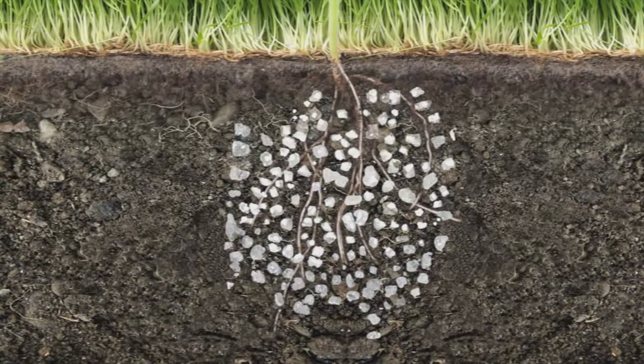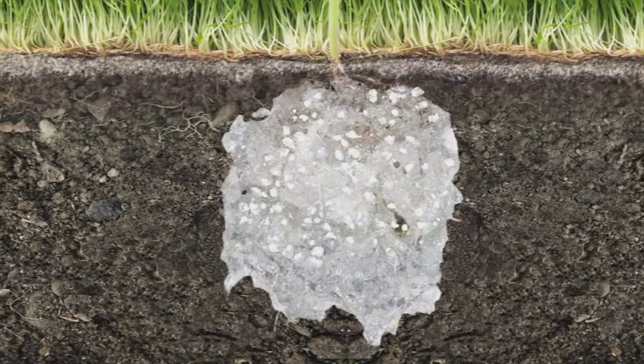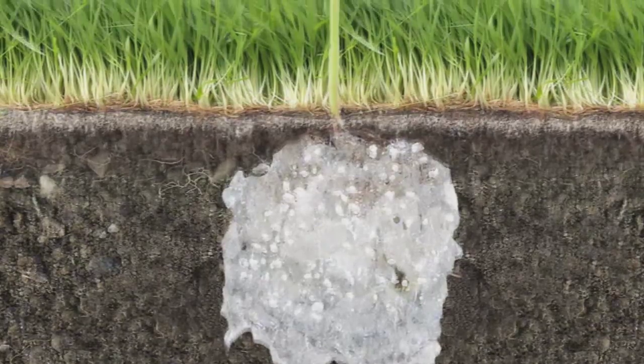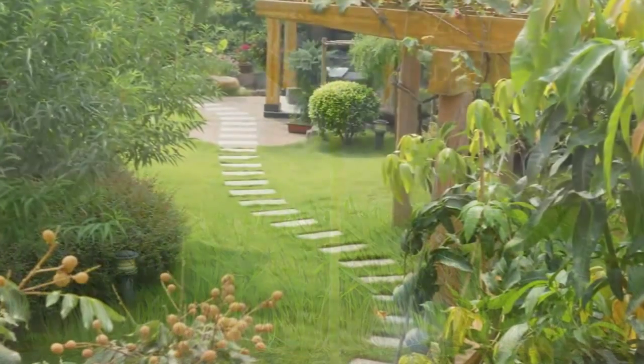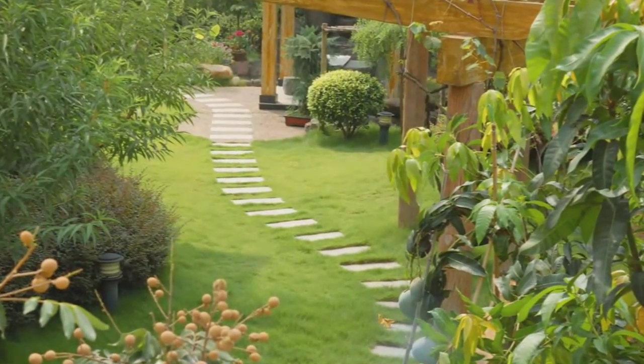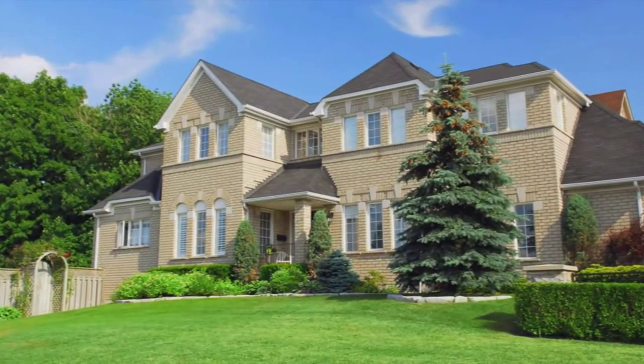As Soil 2O holds water, it also holds nutrients, including fertilizers, allowing plants to benefit on demand. Soil 2O is a powerful ally to plants and is compatible with all types of grasses, plants and soil structures.